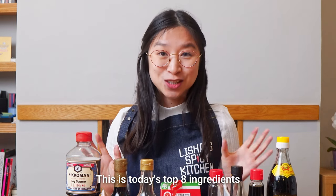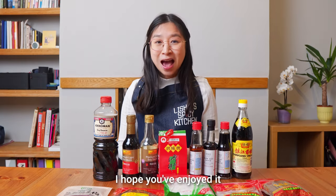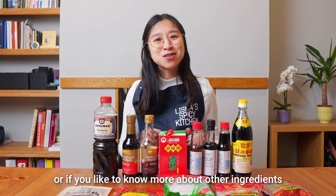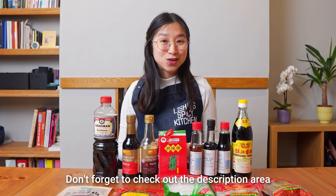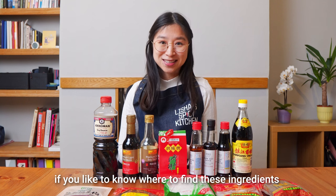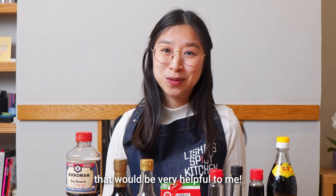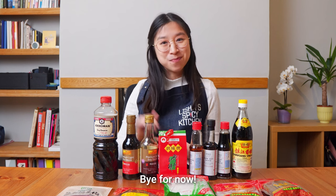These are today's top eight ingredients you will need for Chinese cooking. I hope you've enjoyed it. Please leave me a comment below if you have any questions or if you'd like to know more about other ingredients so I can talk about them in future videos. Don't forget to check out the description area if you'd like to know where to find these ingredients. If you like my video, please give me a thumbs up and subscribe to my channel. Thanks for watching and see you next time in Lisha's Spicy Kitchen. Bye for now!